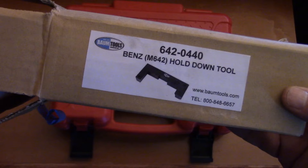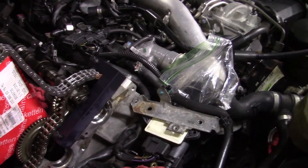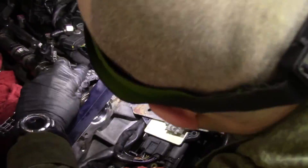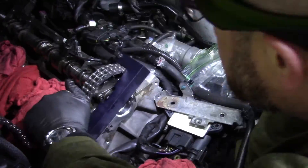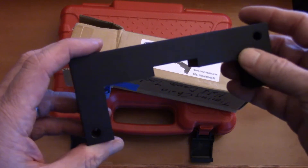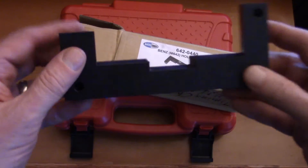Let me start with a very important tool here. This is made by Baum Tools and costs about $80. That sounds expensive, but there are a lot of very similar tools that are a lot more expensive. This one is for the OM642 and it's used to hold the chain onto the intake camshaft sprocket. That makes certain that when you're rotating the crankshaft and feeding the new chain into the engine as the old chain is coming out, you don't jump a tooth — because if you jump a tooth you're going to screw up the timing. These curved surfaces kept the chain on the sprocket and the tool did its job.